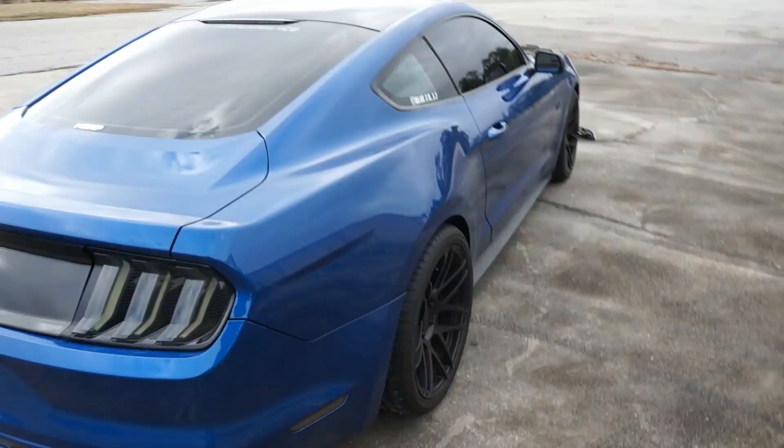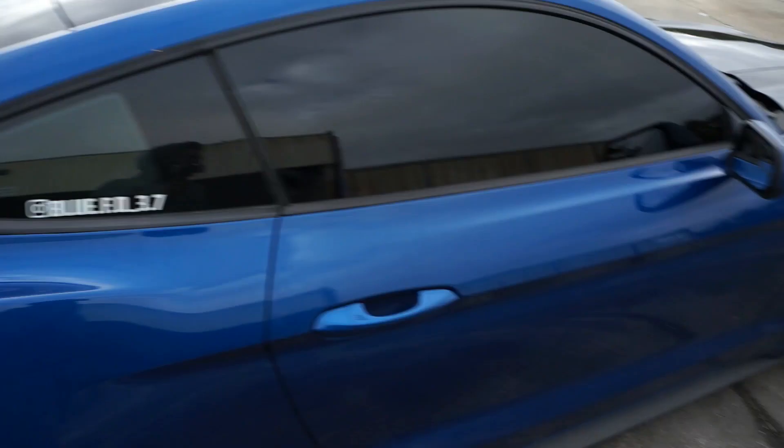That's pretty much it as far as the exterior goes. Some things I want to add: I want to wrap the trunk black, and when I do I want to put on a black spoiler — I'm thinking a GT350 spoiler. I also want to get the door handles done in gloss black.